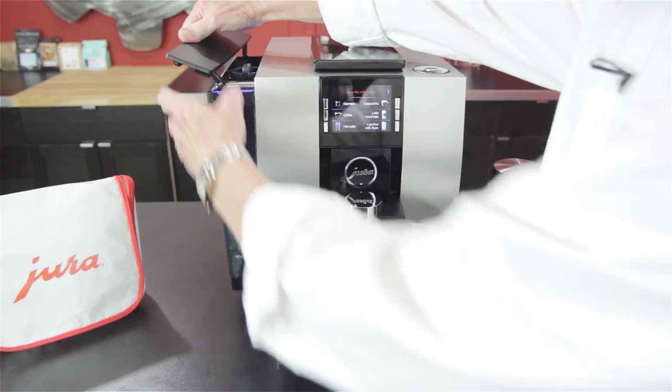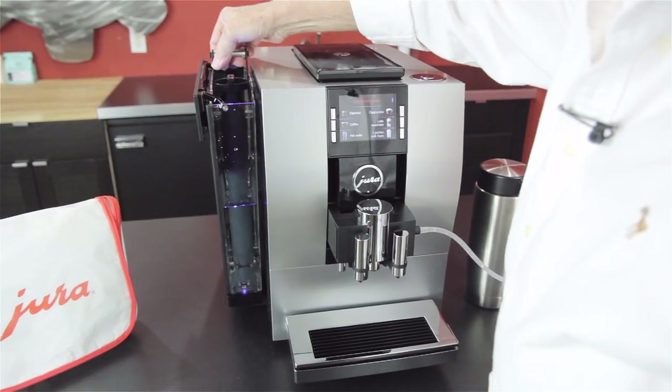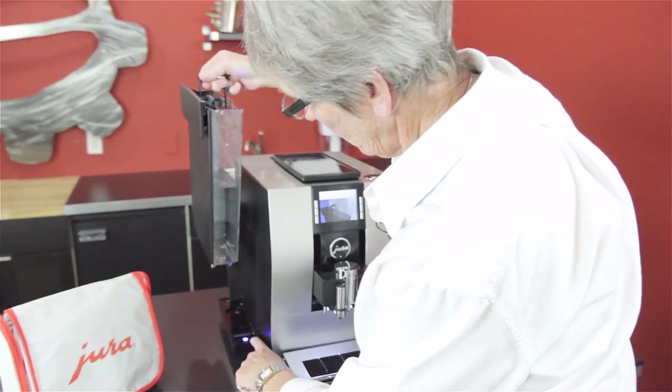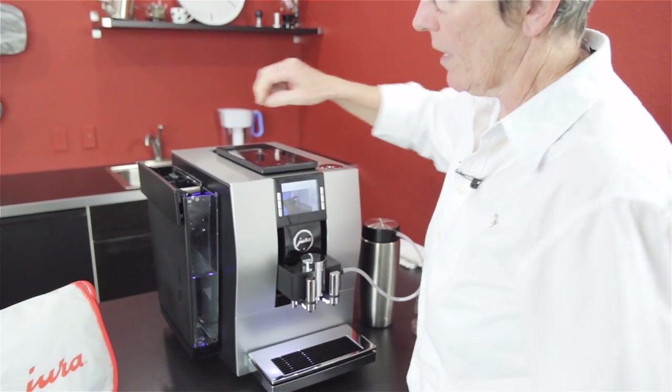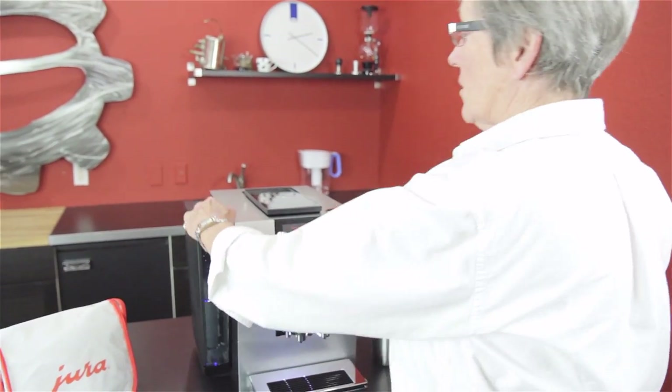81 ounces of water, and how they change this is you're not picking it up by the lid like you used to — you pick it up by a handle. Also, there's a light that shines up through this. You can get into the program mode and have that light on all the time or only when you're brewing a beverage. That's in the menu.